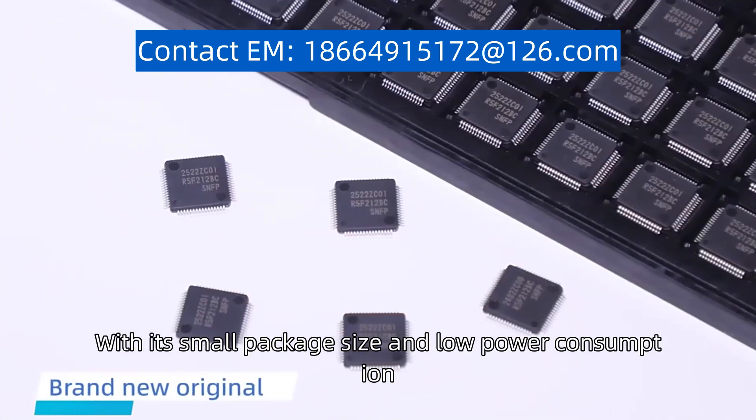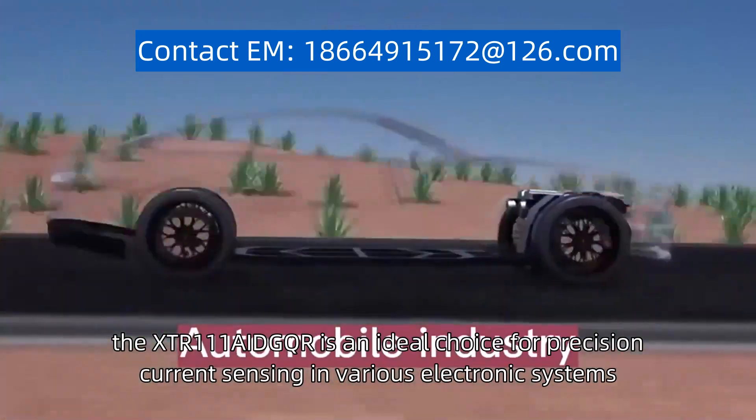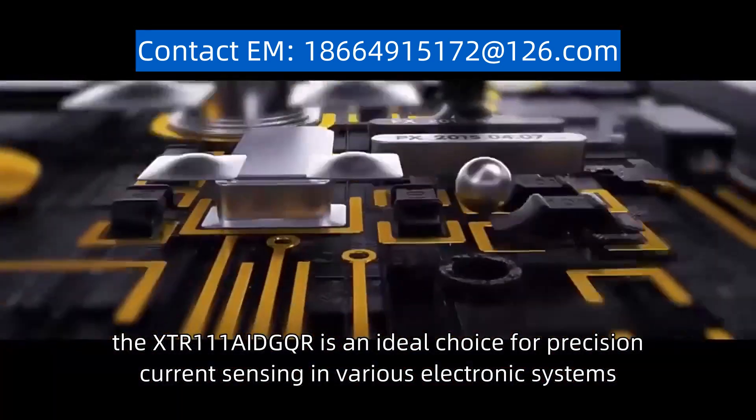With its small package size and low power consumption, the XTR111AIDGQR is an ideal choice for precision current sensing in various electronic systems.